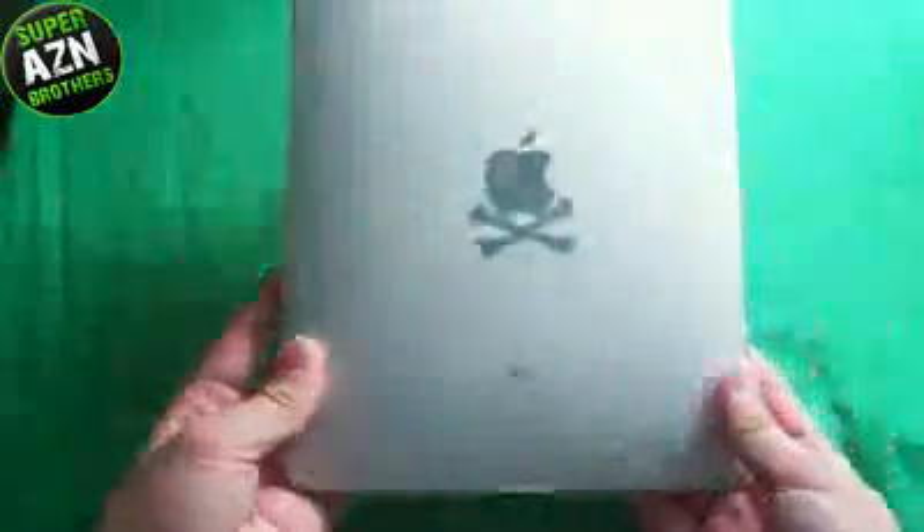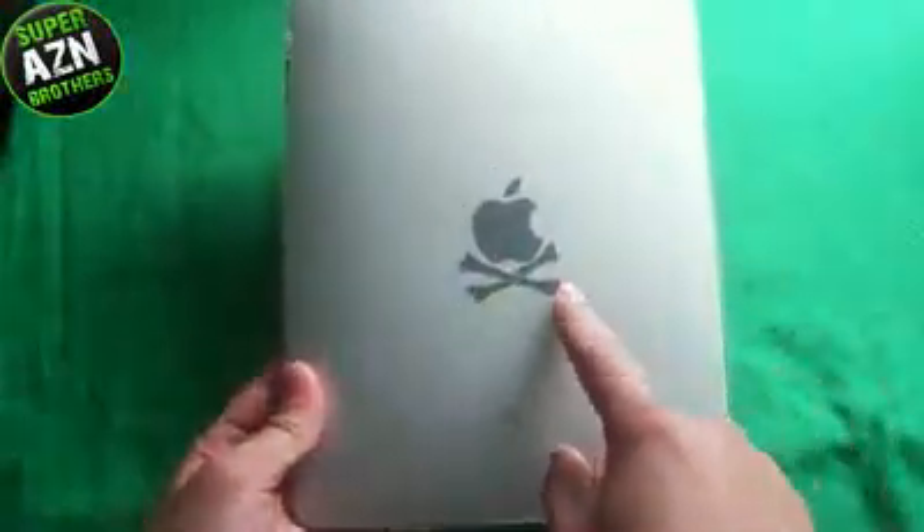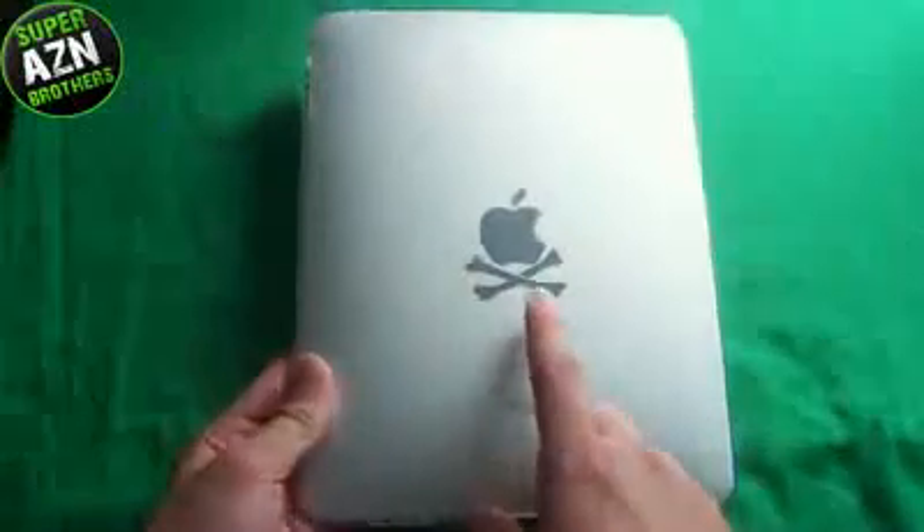I really, really like this case for the iPad. It offers a lot of protection and shows off the design and integrity of the Apple logo. I did add some crossbones sticker on there. Dion contacted a company and we'll do a review on that soon.